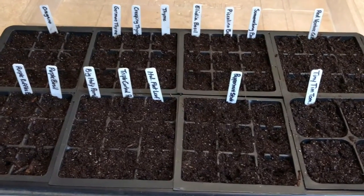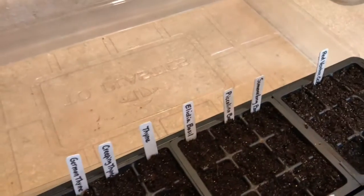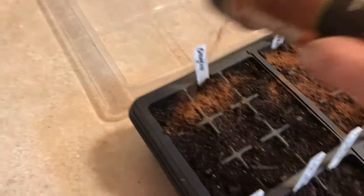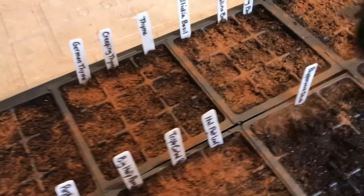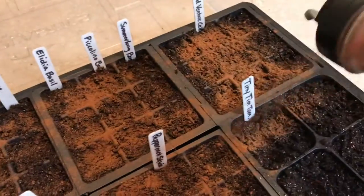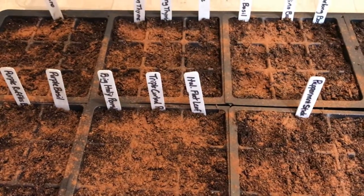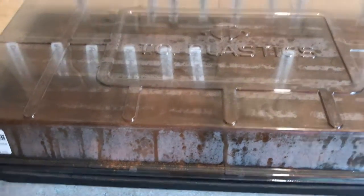One thing I forgot to mention — I like to sprinkle my plants with cinnamon. Cinnamon is an antifungal, so if you sprinkle a little bit of cinnamon it will keep fungus at bay. It doesn't hurt the plants and makes them smell good. I haven't ever really had a problem with fungus in my plants, but better safe than sorry. Then I put a lid over them because you want a nice moist environment, and then I will put them on the grow mats.